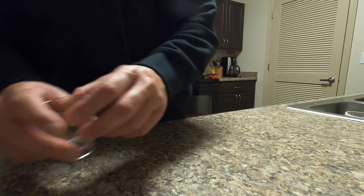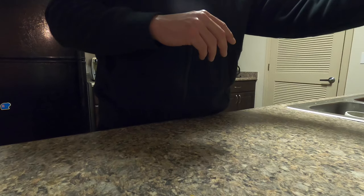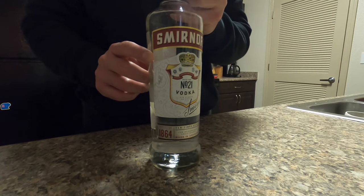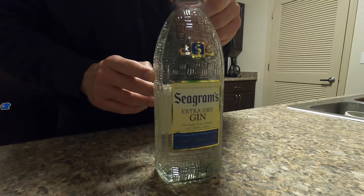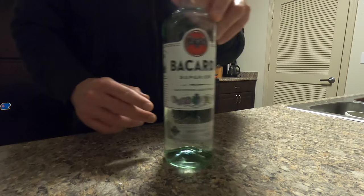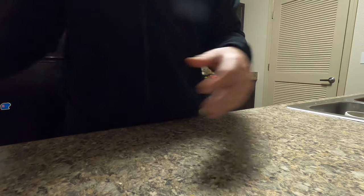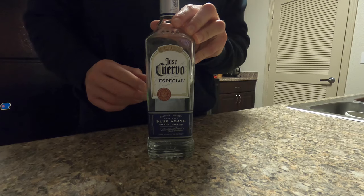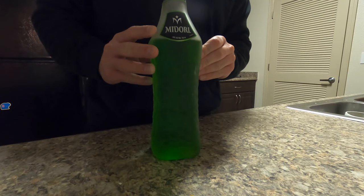The reason why I do this is the majority of people have shot glasses at the house. For alcohol ingredients, what you're gonna need is vodka, gin, rum, tequila — get the silver or the clear — and Midori, which is also a melon liqueur.